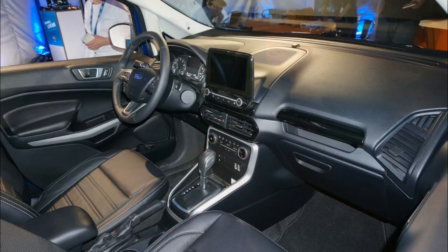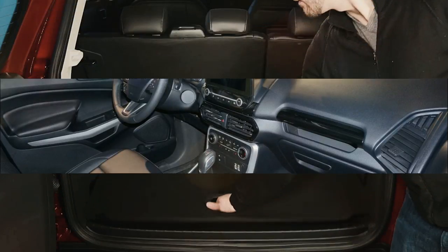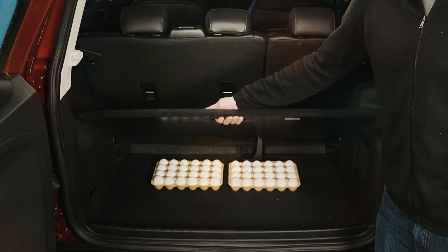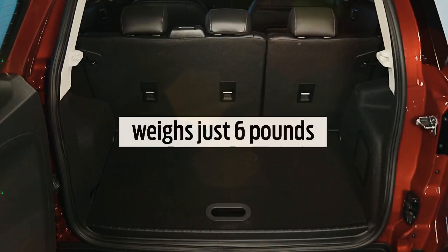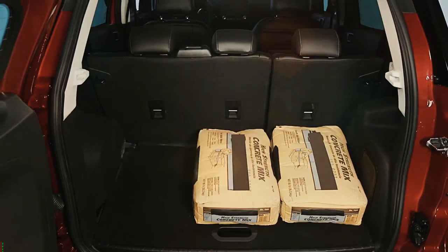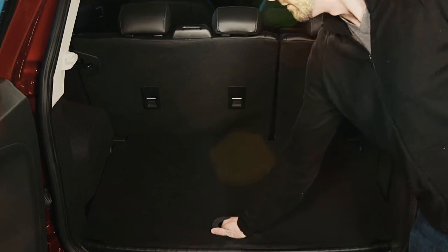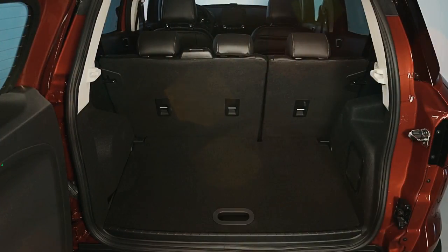Ford, whose EcoSport is its best-selling compact overseas, unveiled a concept version of the US-bound model at the Los Angeles Auto Show last November. The automaker said at the time that the model will come in either a 1.0L turbocharged 3-cylinder front-wheel drive variant or a 2.0L 4-cylinder all-wheel drive version when it arrives in the States.